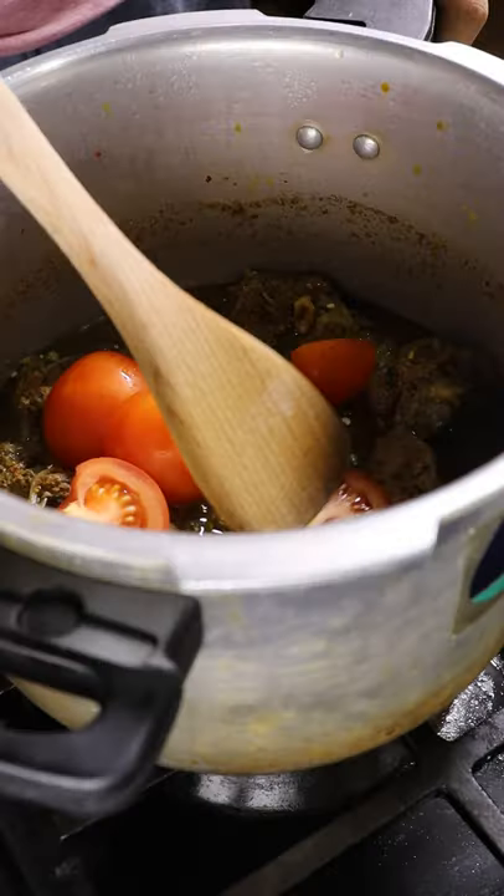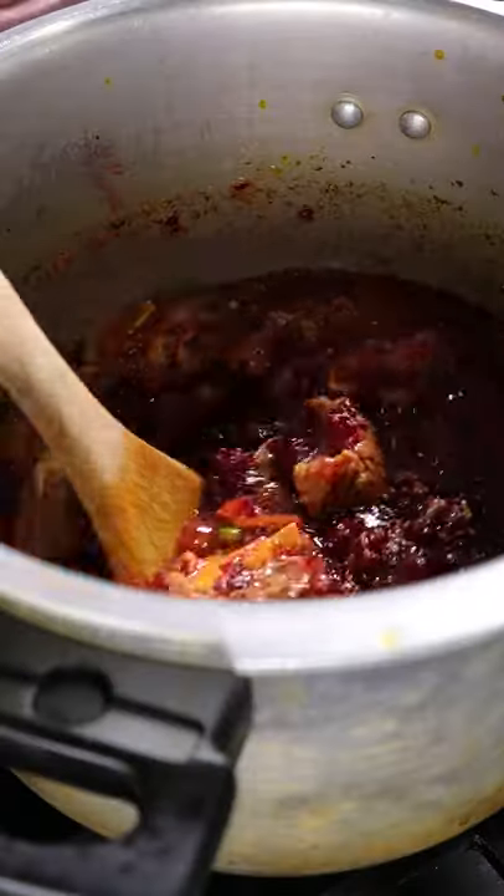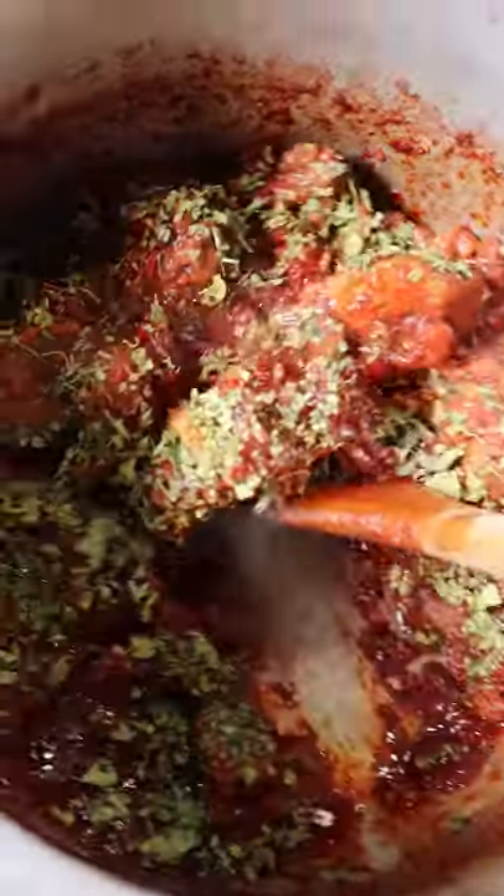Once that's done, add tomatoes and green chilies. Break down the tomatoes on high heat, and in a separate pot, you can mash your beets once they're soft. Add this to the meat, give it a mix, then add dried fenugreek leaves, and that's it.